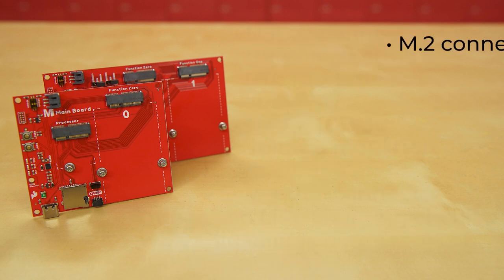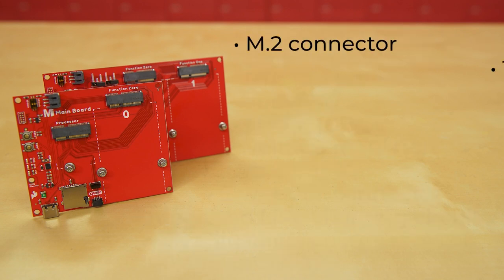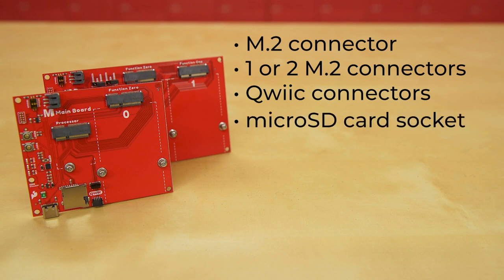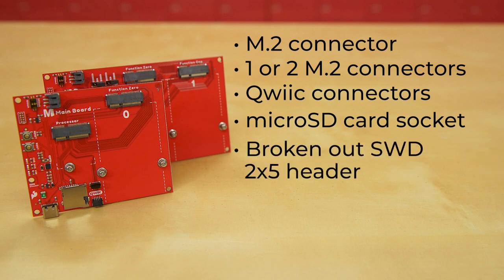There's an M.2 connector for one MicroMod processor board, plus either one or two M.2 connectors for MicroMod function boards. They've also got a pair of quick connectors for adding I2C components, a MicroMod SD socket to allow you to log and save your data to a memory card, and for advanced users, we've broken out the SWD 2x5 header.